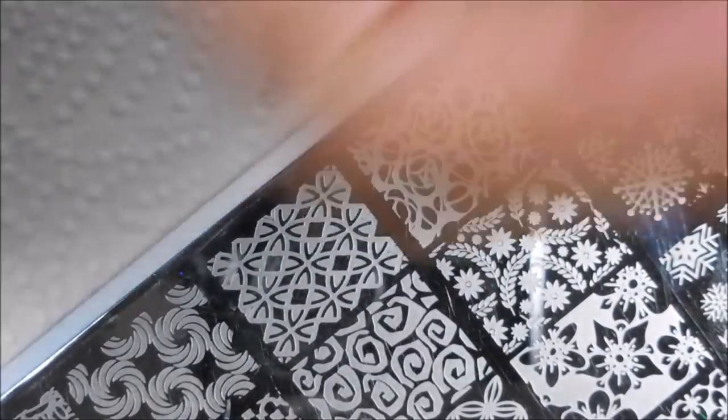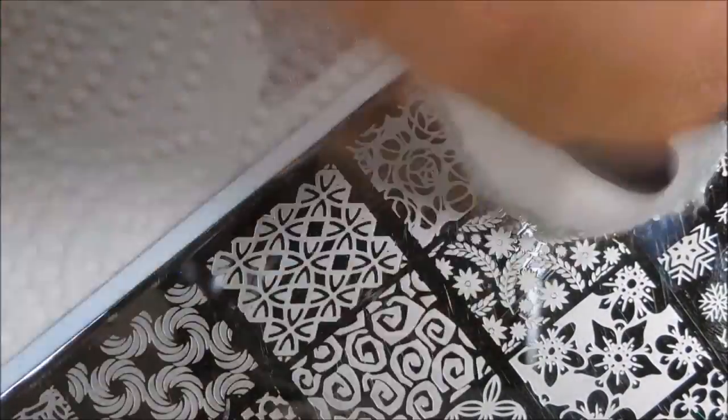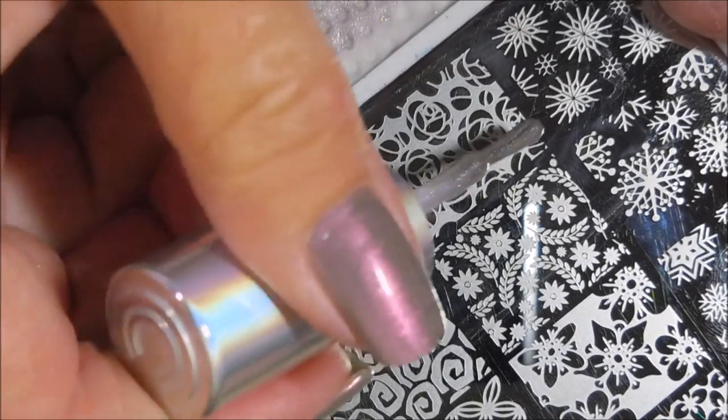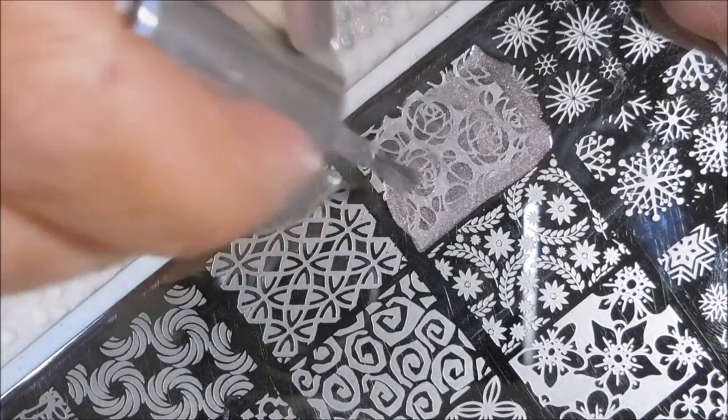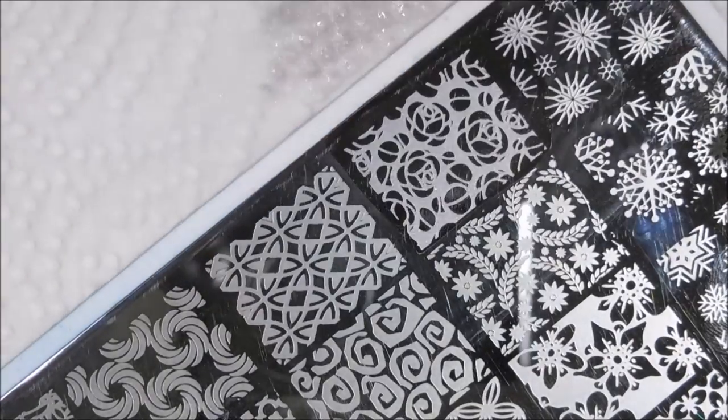I thought it'd be a perfect pairing for Cinderella — I thought they were very similar in kind of sheen and everything. I'm going to go ahead and do that again for the other purple nail. It doesn't look like anything's on the plate, but there is, thankfully.